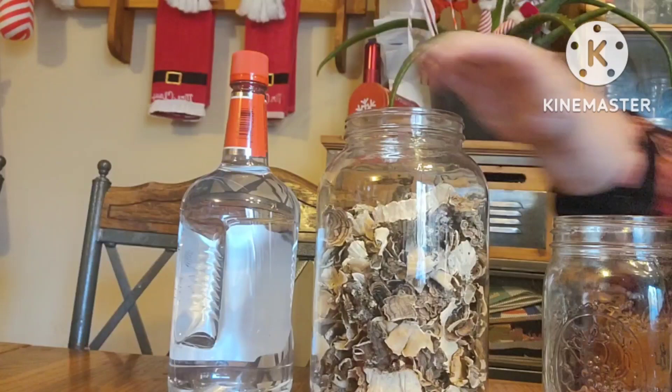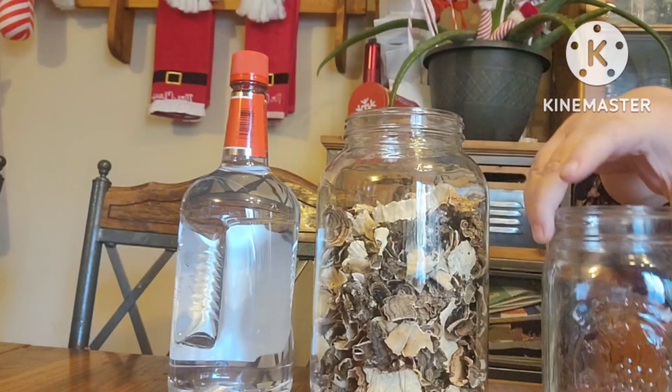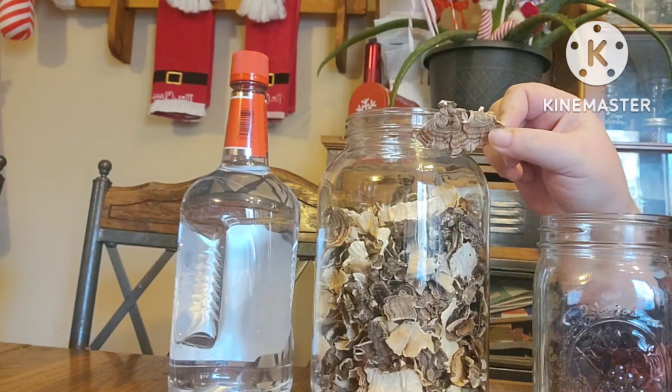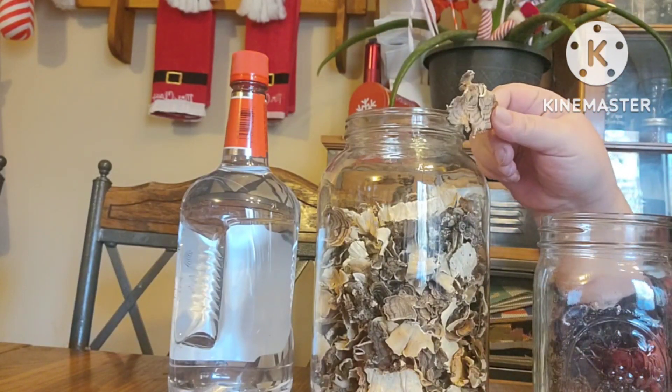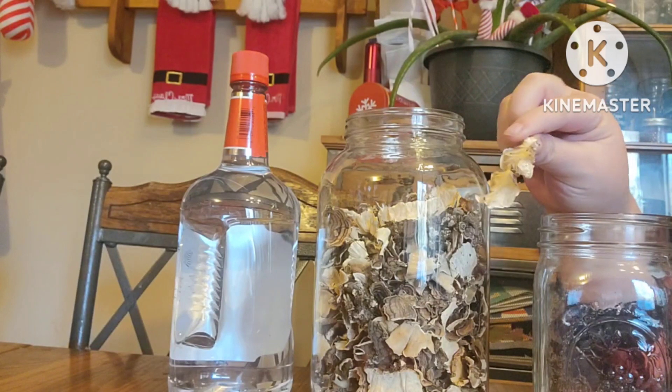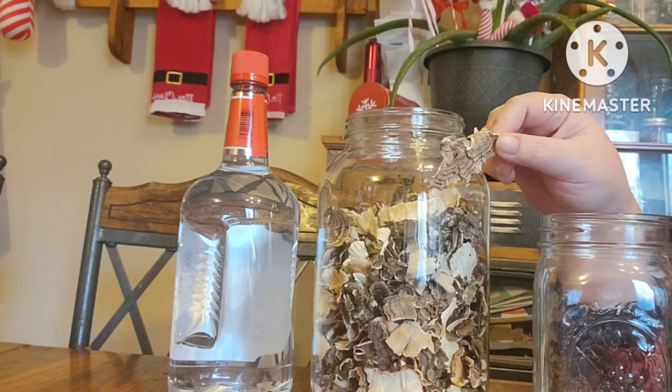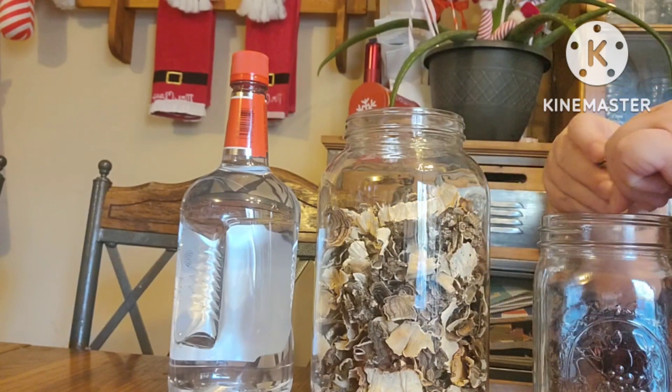They protect your DNA from damage. They support your gut health. They support liver health. They improve athletic performance. And they have been known to support blood sugar imbalance. What I love about turkey tails is what they do for cancer.